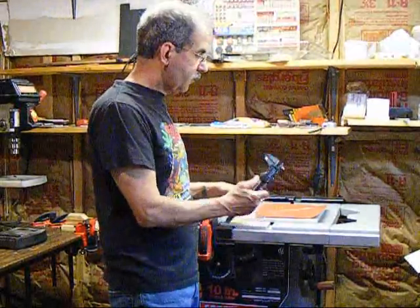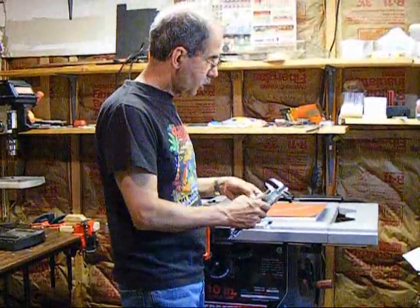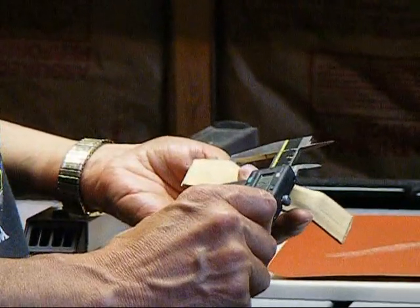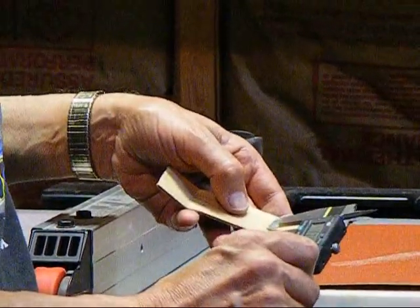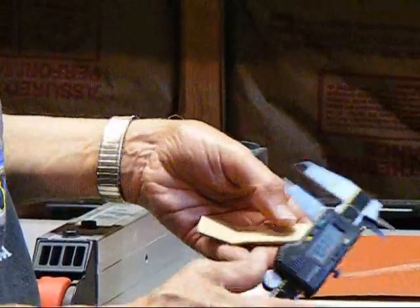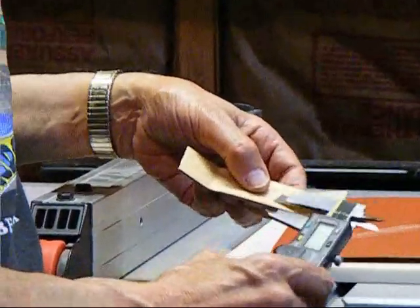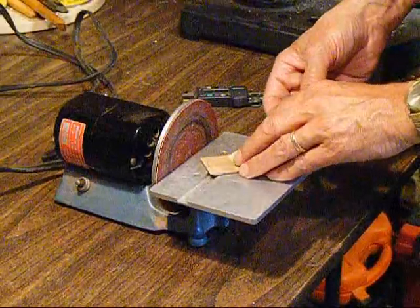Now using your vernier calipers as you're sanding your board down, you're going to want to measure as you go along to make sure that it's coming down to the appropriate width. You'll also have to measure from where you've indicated the holes are going to be so that the holes are an equal distance from the side. This is one part of the operation where you're going to have to be careful and measure as you go along.